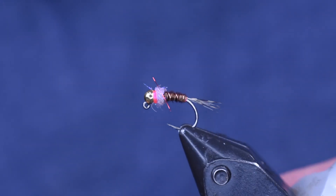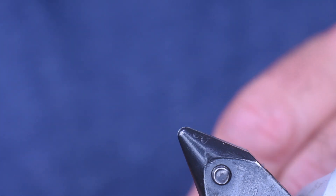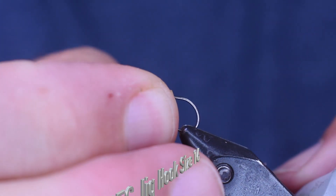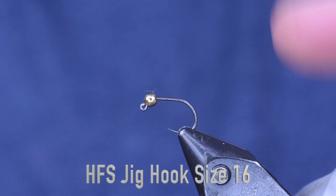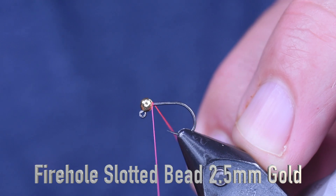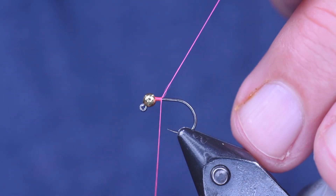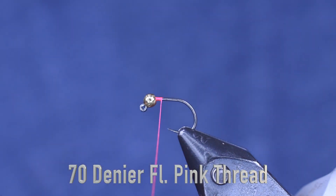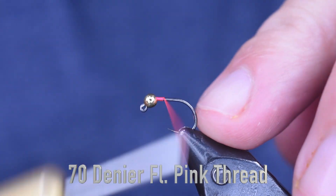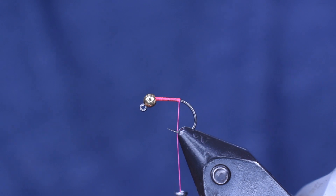Here you see the Frenchie in the vise — very simple fly, easy to tie, and it catches fish. So let's get into tying it. For a hook on this fly, I'm using one of our jig hooks, the Holsinger's Fly Shop jig hook, in a size 16. For the bead, I'm using a gold tungsten slotted bead from Firehole — this is a 2.5 millimeter. I'm trying not to go too heavy on this; I want some smaller ones. For thread, I'm using 70 denier fluorescent pink thread. This is going to be our collar at the end, and that's why I'm going with pink. You can go with orange here — that would work great too. I'm just going to wrap it back towards the bend of the hook.